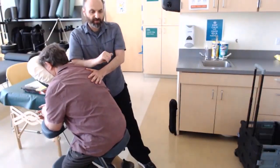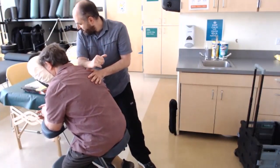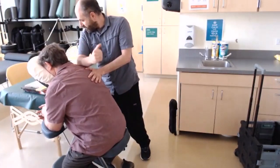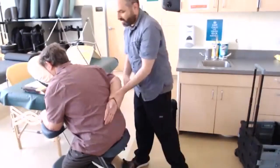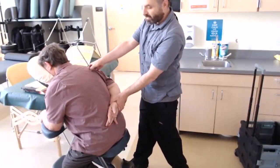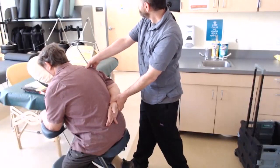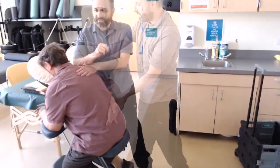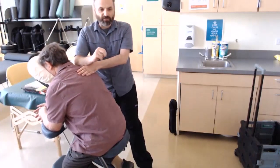Just kind of roll, working the top of the shoulder with the forearm and elbow quite a bit on each side. You can also take the arm and pull it behind — it causes the scapula to kind of pop out, and you can get really deep into that edge of the scapula, just feeling it start to soften and loosen.